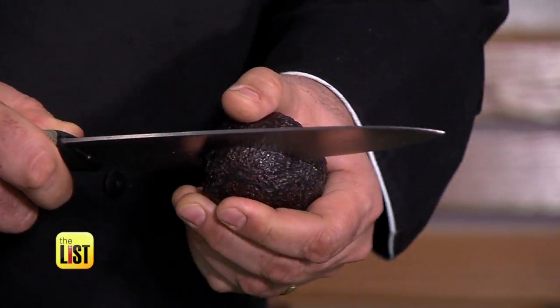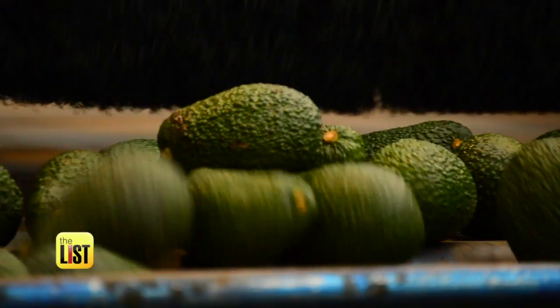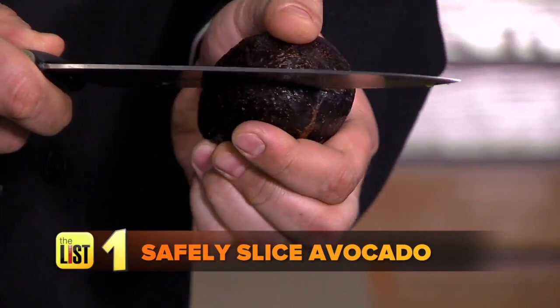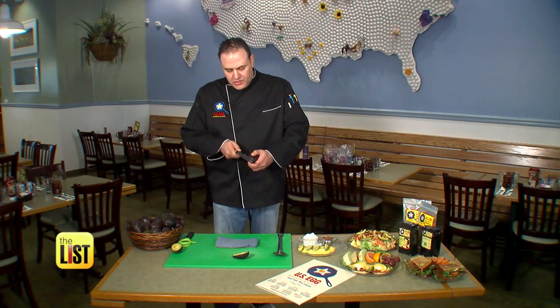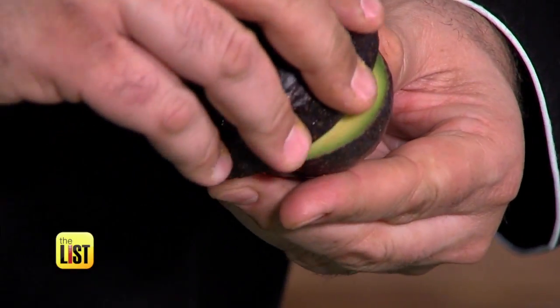But Mario's three-step avocado prep may help keep you out of the ER. We'll start with safely slicing the avocado by rotating it around the knife in your hand. You just want to slowly rock the knife back and forth. This should be the only time you actually hold the avocado in your bare hand.